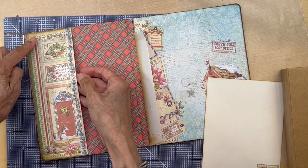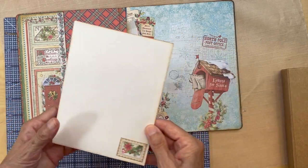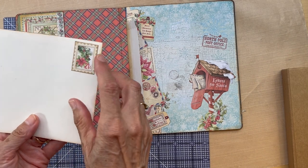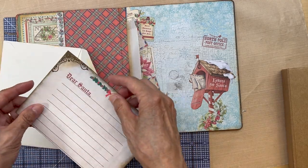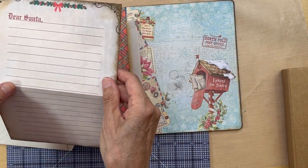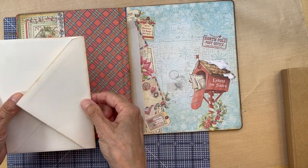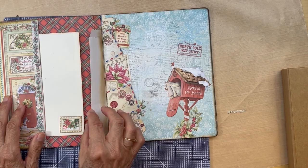It's just glued down on three sides here, and I'm just going to be stuffing an envelope in here. This is just a regular old envelope, and I put one of their stamps on from this collection. I made a little Dear Santa letter, so more place for journaling if you would like. I'll probably decorate this envelope a little bit more, but for now I'm just going to be tucking that in here.